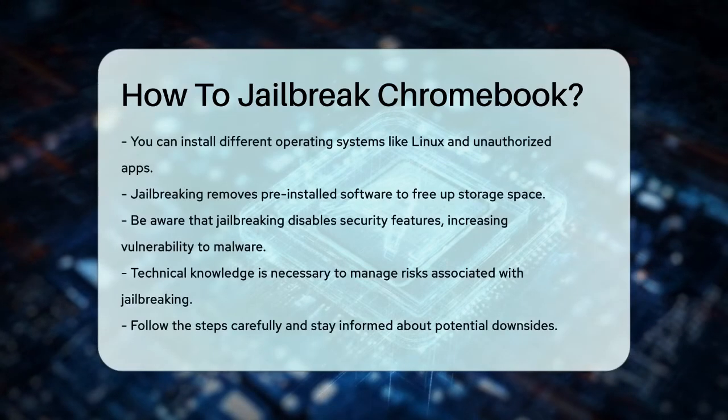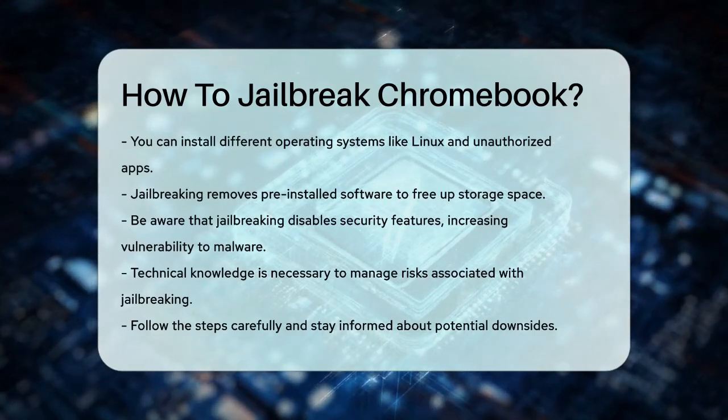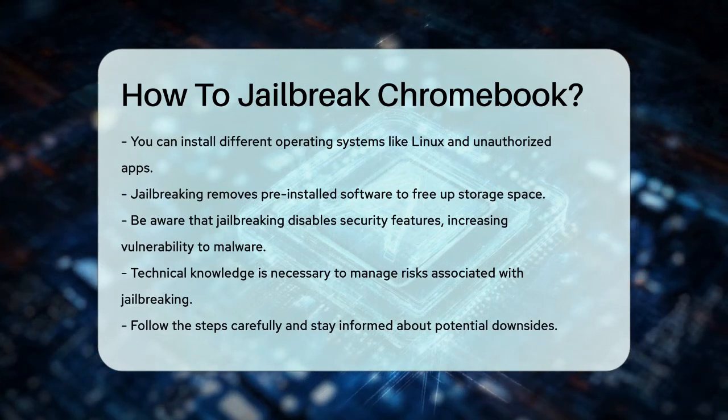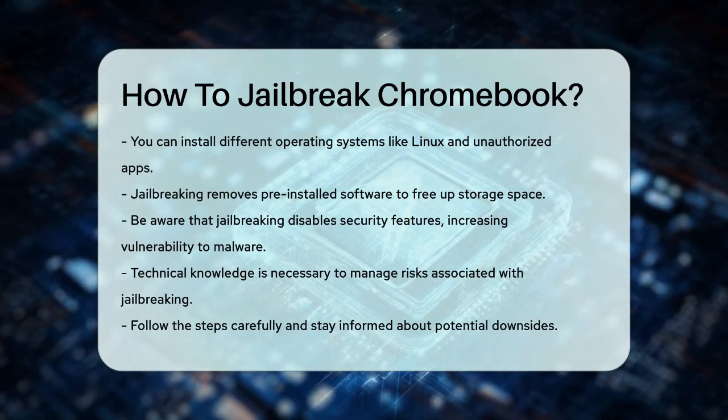However, keep in mind that jailbreaking disables Chrome OS's security mechanisms, making your device more vulnerable to malware and cyber attacks. So you need to be careful and have some technical knowledge to manage these risks.